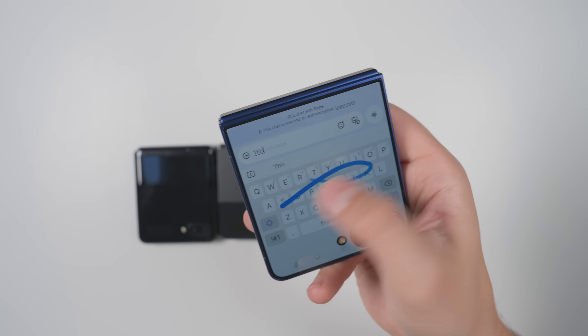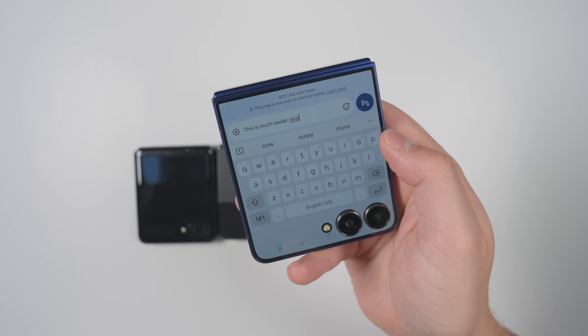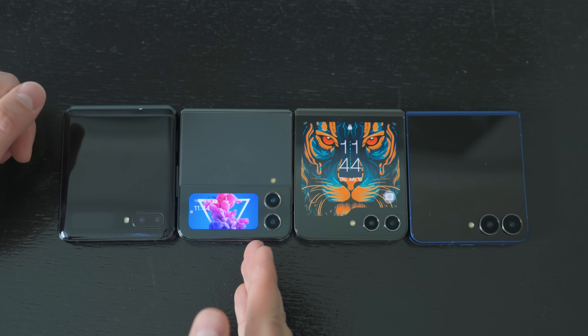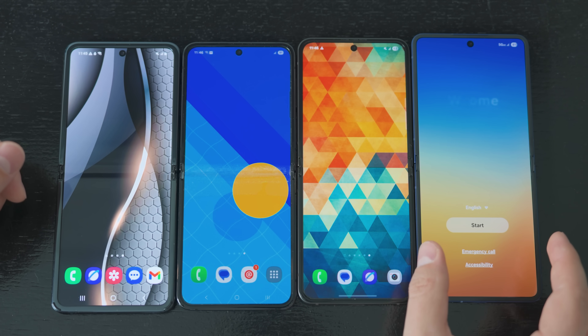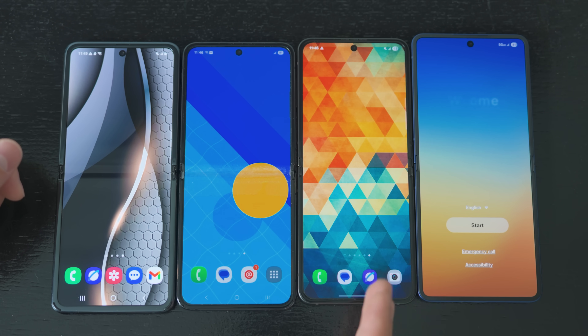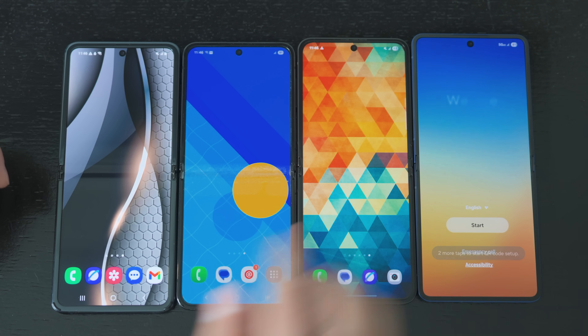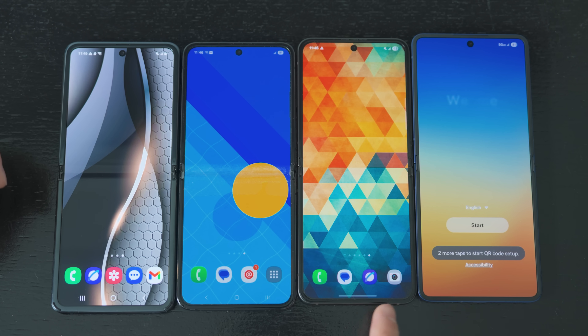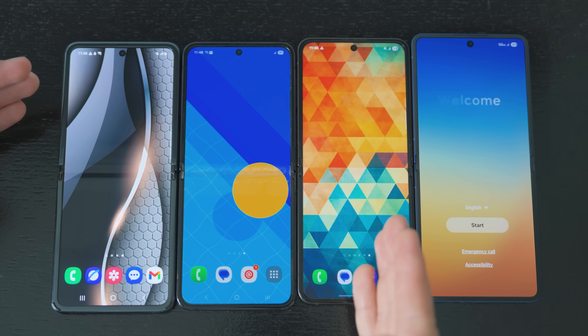This is going to make it a whole lot easier to do more useful things on the cover screen versus previous generations, especially coming from something like a Flip 3 or Flip 4. Looking at the inner displays, you can really see the benefit of that wider screen on the Flip 7 — because ever since the original Flip, the inner screen size remained pretty much the same all the way through until this generation. It was really only the cover screen changes that were being made.